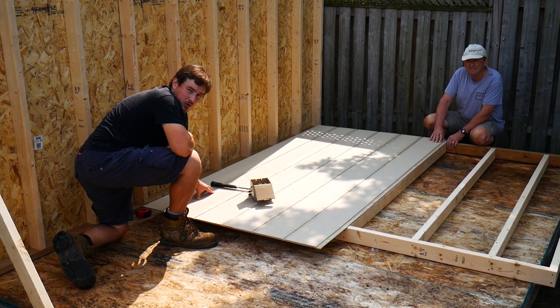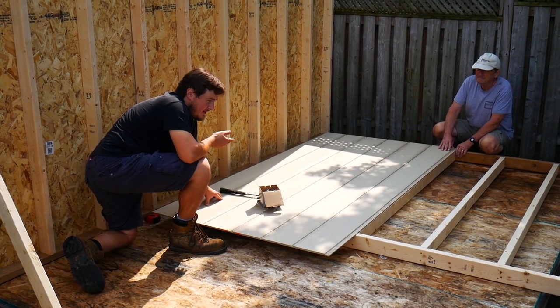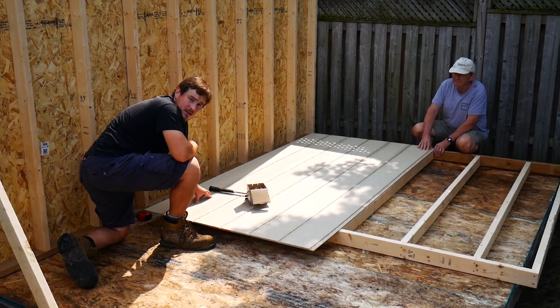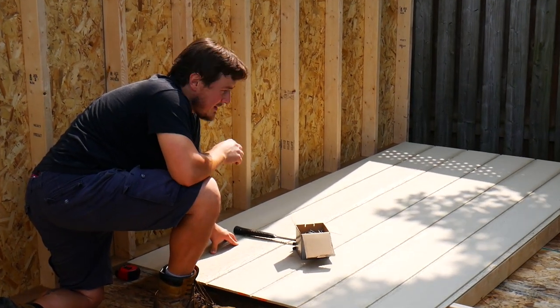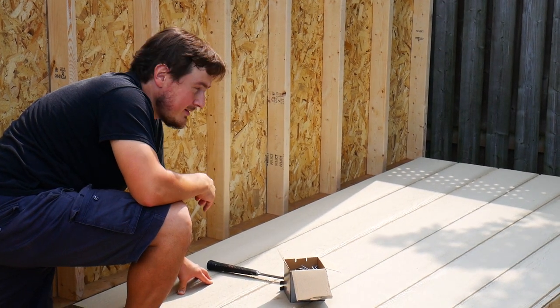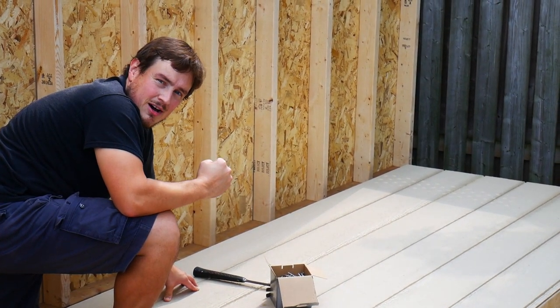I pre-cut all the pieces in the garage, and then brought them out here and assembled them right here on the path. And now we're putting on the siding, so we're going to make sure it's nice and square. Then we'll erect the wall, and then we'll have two. We're coming along.